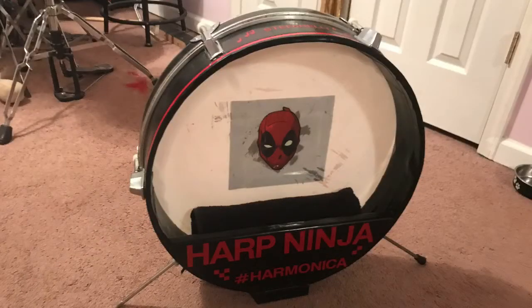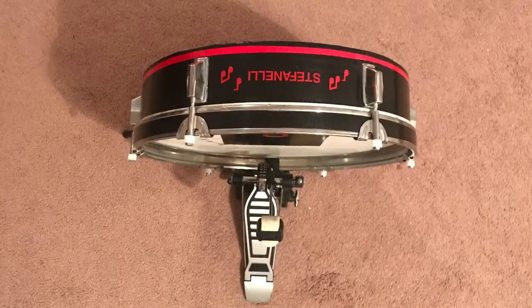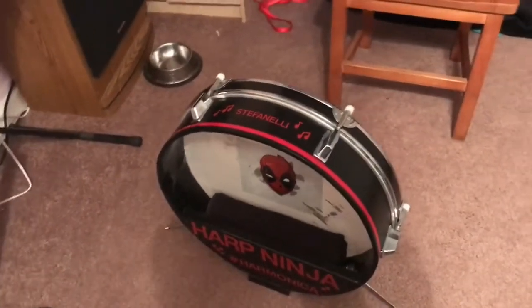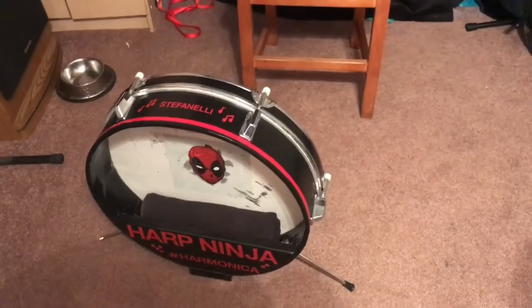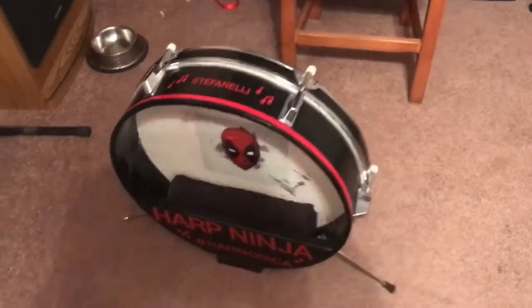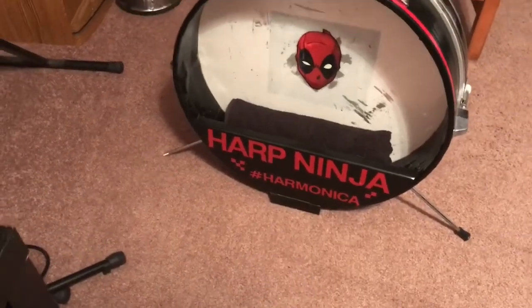Okay, let's move over to my kick drum. I made a little video about this before, but I got it finished, so I'm going to show it to you. This is my kick drum. It's a pancake drum. If you want to find out how I made it, look at the previous video on my YouTube channel and it'll show you how I made that. Basically, it's a 20-inch bass drum that I cut down and it used to be blue. Got to have Deadpool. And it's got my name on there, Harp Ninja.